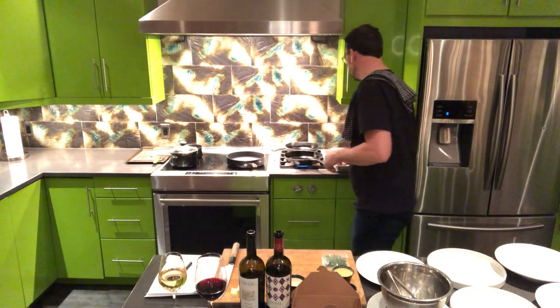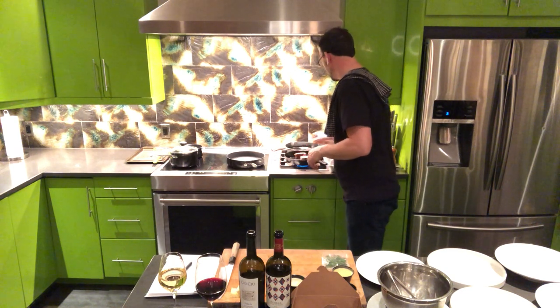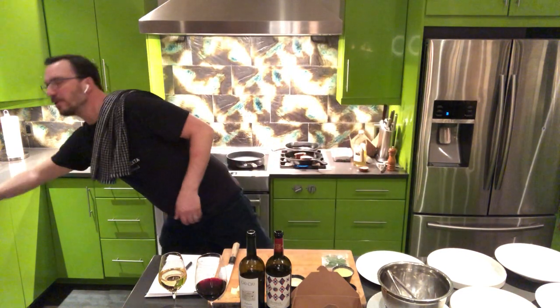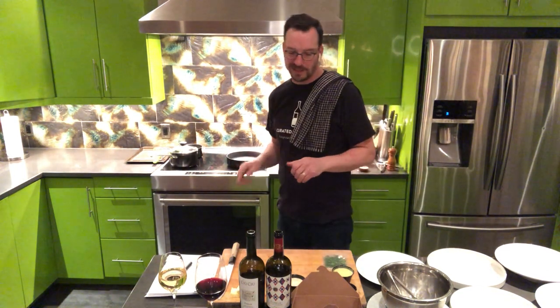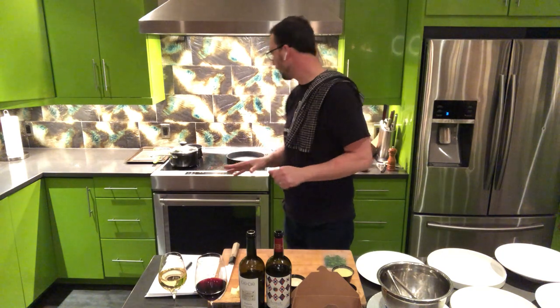The pan is nice and hot. We're going to throw the short ribs in there — about 45 seconds on each side. It's not sizzling quite the way I expected so we're going to do a little bit more on the first go around.